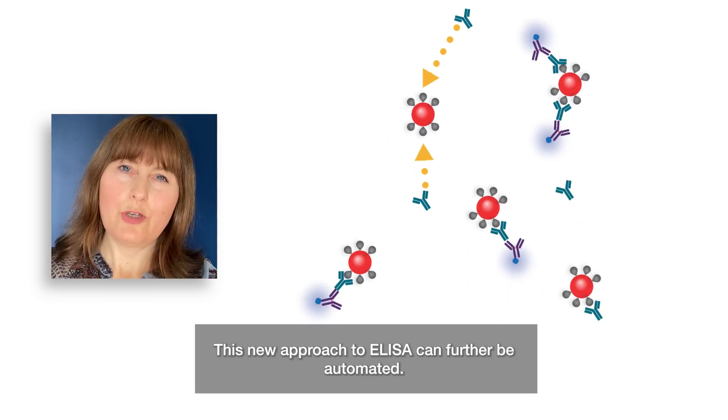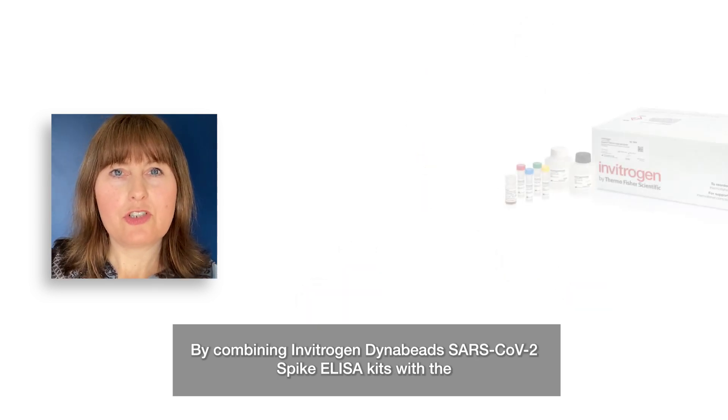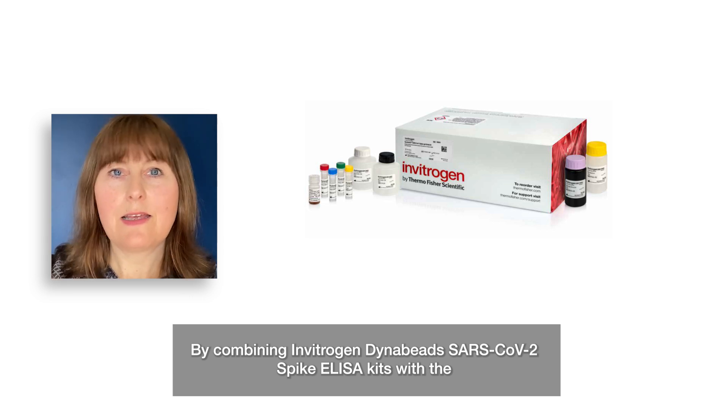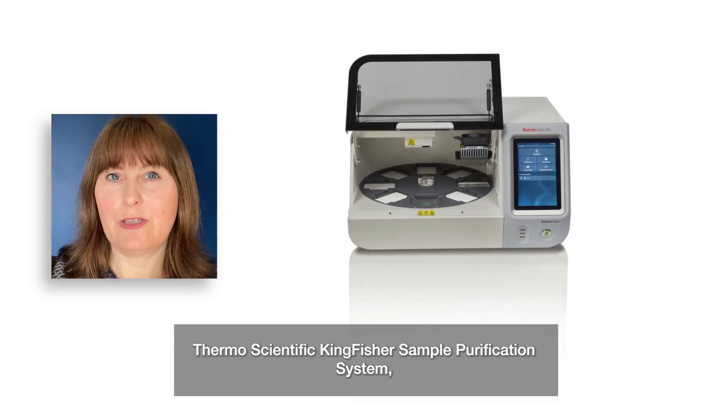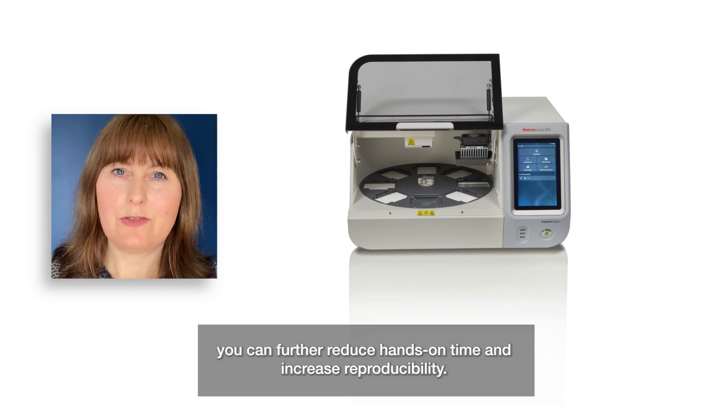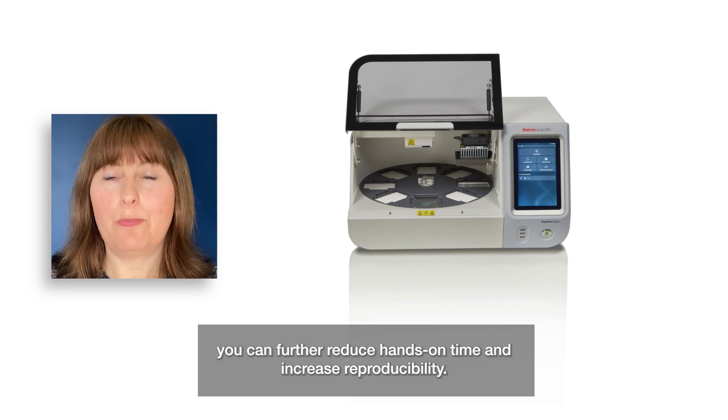This new approach to ELISA can further be automated. By combining the Invitrogen DynaBeads SARS-CoV-2 spike ELISA kits with our Thermo Scientific KingFisher sample purification system, you can further reduce your hands-on time and increase your reproducibility.